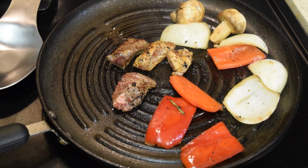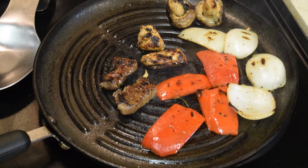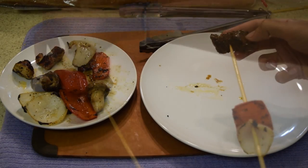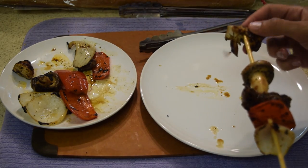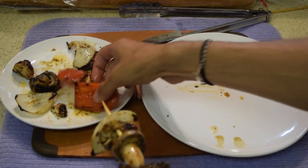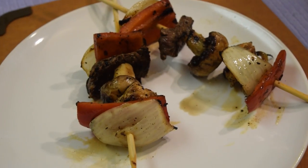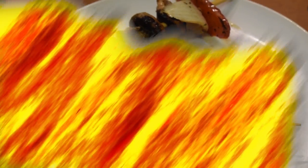When you see your vegetables and everything have a nice char, you know it's ready — it's going to have a nice taste afterwards. I know you guys are going to love this. Now it's time to put yourself on the skewer: you're going to do an onion if you want, then pepper, then your meat, your mushroom, next your chicken, and then another onion and then a pepper. This food is going to be so juicy — you can see the juice coming out of the meat. These skewers look absolutely delicious. I can't wait to dive in.